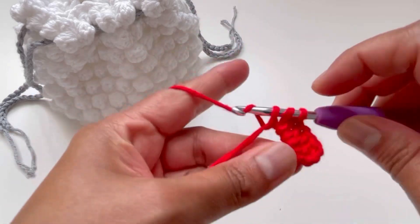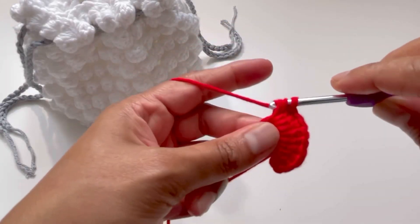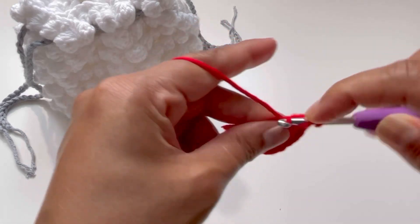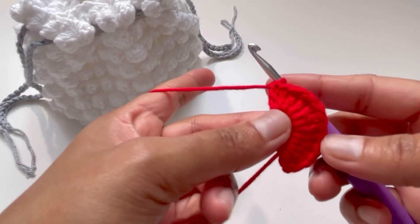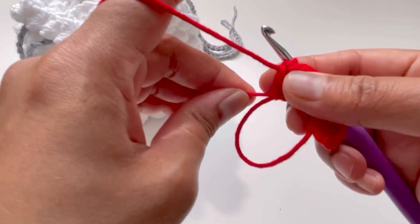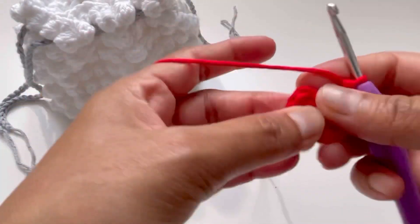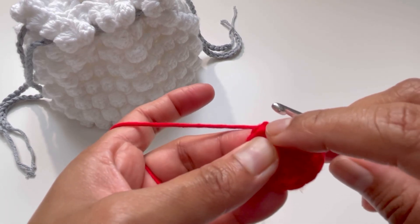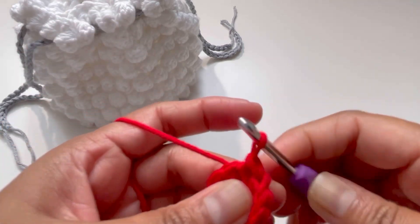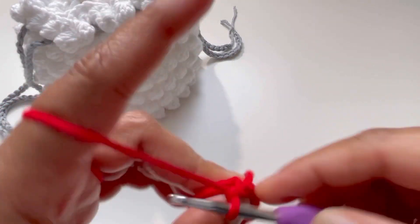Continue working double crochets — five, six... ten, eleven, and twelve. We have 11 double crochets plus the chain three, giving us 12 double crochets total. Pull your loop to secure it. Insert your hook into the third chain and make a slip stitch to close the round. Now chain up three again — one, two, three.